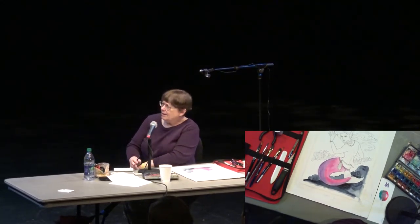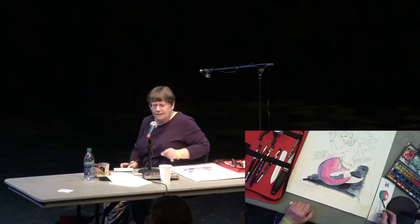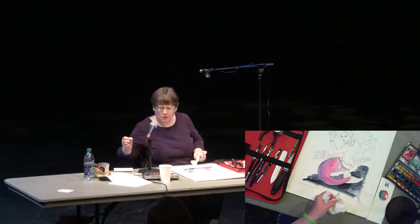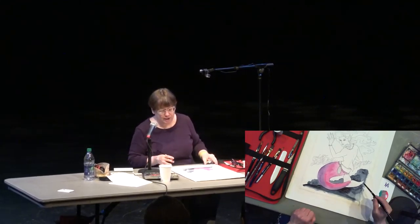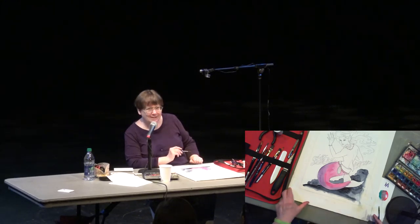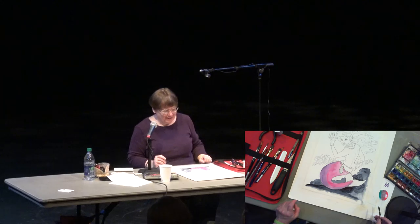If I was going to do something like that on the paper, I would test it out like this first. I just want to see how that color looks. You guys aren't getting a really wonderful color representation up there on the screen, but when I'm done, feel free to come up and check out the colors. Can you see the salt thing? Yeah, it worked.